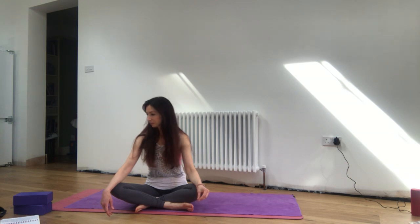Staying very present and alert here, not getting sleepy. Keeping your breath nicely energised, drawing up through the soles of the feet above the crown of the head and back down again. Staying with that awareness of real length and fullness to your breath.